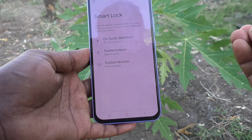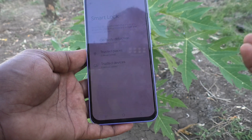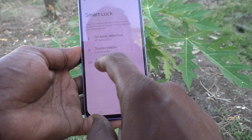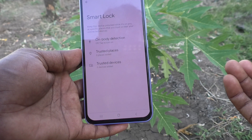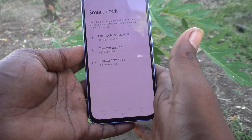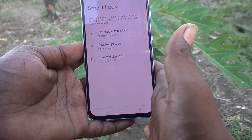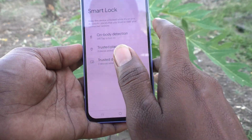Trusted Places means at particular places you can add a location, and at that location you don't need to draw your pattern — your phone will stay automatically unlocked. The third option is Trusted Devices: if any nearby Bluetooth device that you set here is near your phone, your phone will stay automatically unlocked and you don't need to draw your pattern.